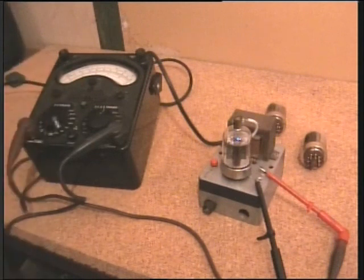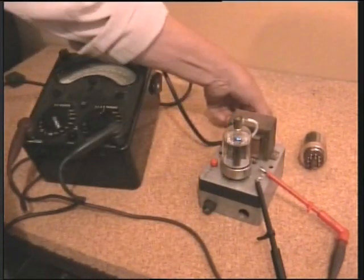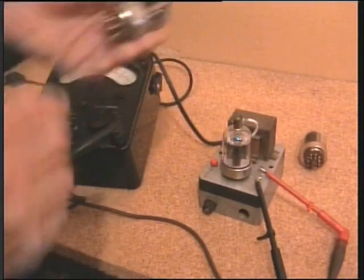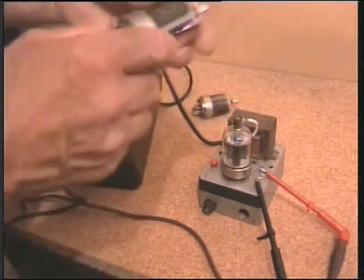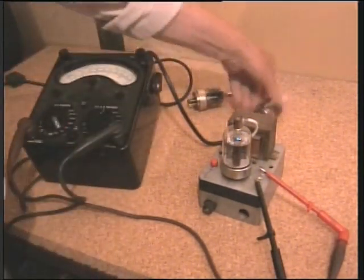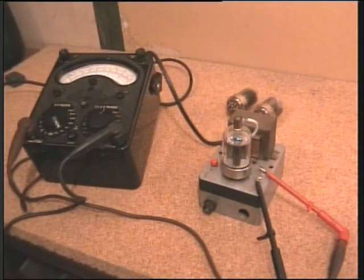I can take that reading and substitute that valve with another. I can match them all up, and I've already matched these — 12.8 for one, 14.5 for the other. I mean they're pretty close, those two.